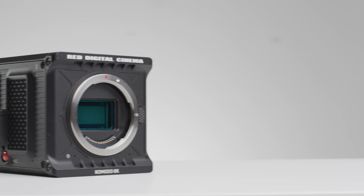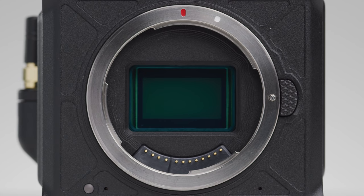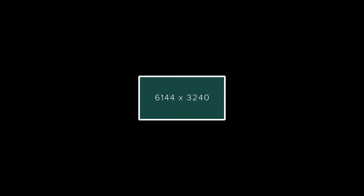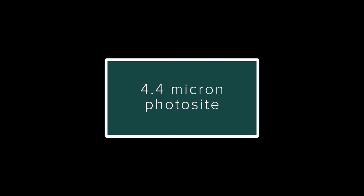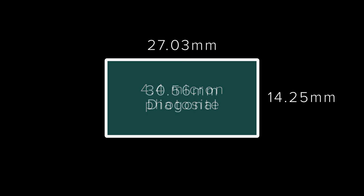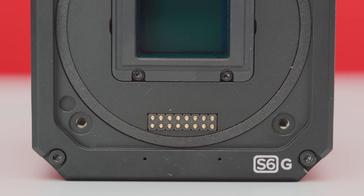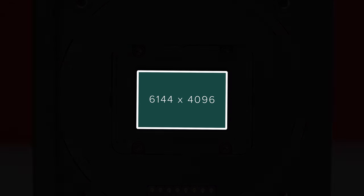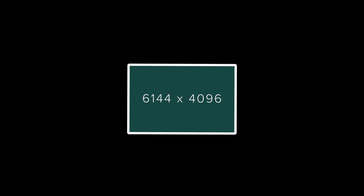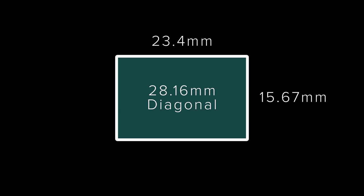The Komodo has a new Super 35 sensor, which is the first sensor from RED to feature a true global shutter. The sensor has a max resolution of 6144 x 3240, with a photosite size of 4.4 microns and a sensor size of 27.03 x 14.25 mm, giving it a diagonal of 30.56 mm. The S6G also features a Super 35 sensor with a resolution of 6144 x 4096 and a physical size of 23.4 x 15.67 mm, giving it a diagonal of 28.16 mm.